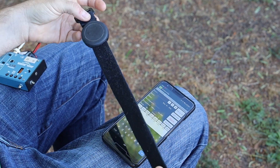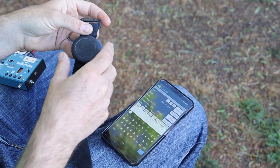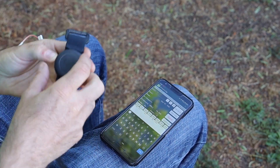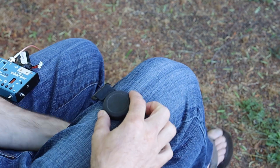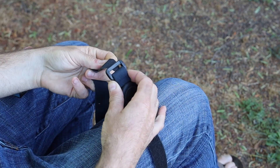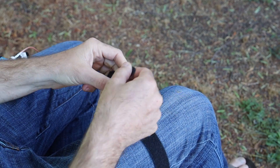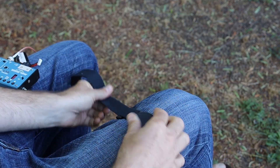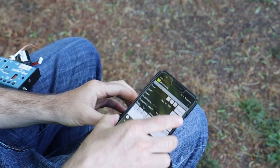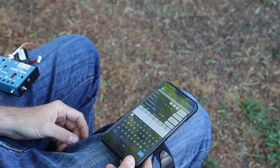What I ended up with is an elastic velcro strap with a magnetic phone mount attached to it. I take that, strap it onto my leg, give it a little bit of tension, and the phone can't go anywhere.